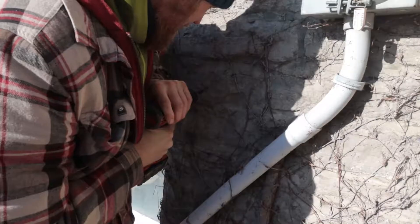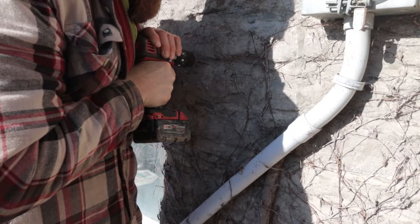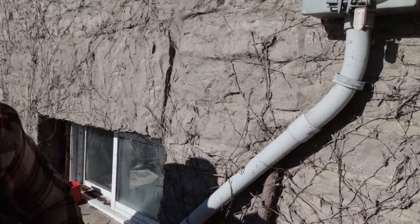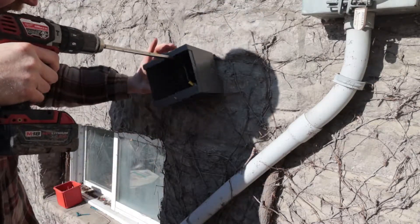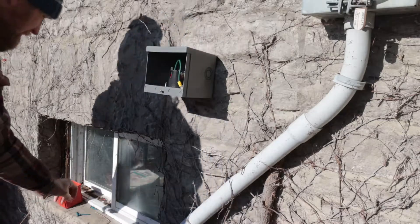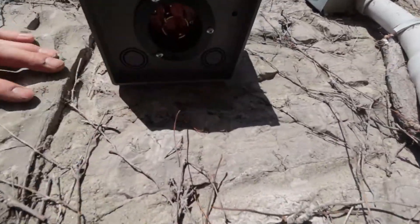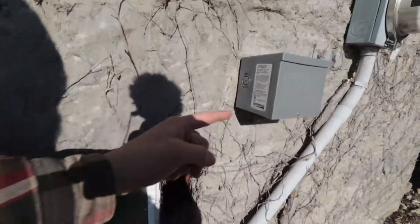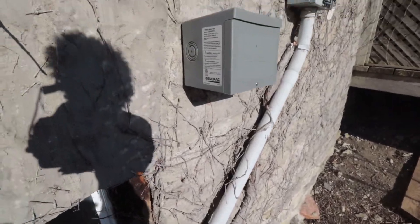Drill bits and screws. That's installed and it's not going anywhere. As you can see, I'll be able to plug in my generator here on a short line to my generator shed that'll sit about here, and I've still got room to bring my conduit in. I might just buy that rigid flexible stuff and make my life easier.